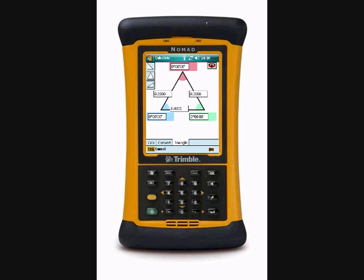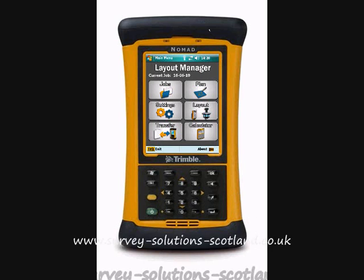This has been the on-board calculator from the Trimble LM80 Layout Manager, brought to you by Survey Solutions Scotland.